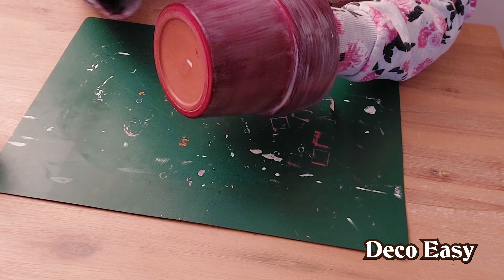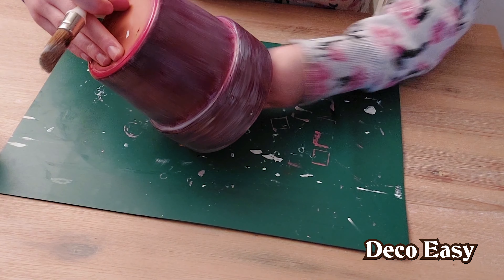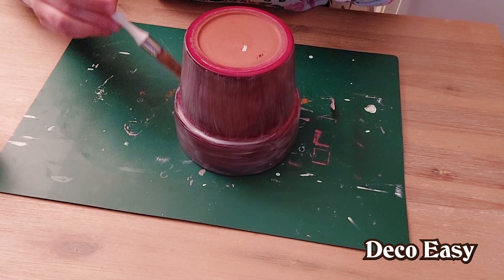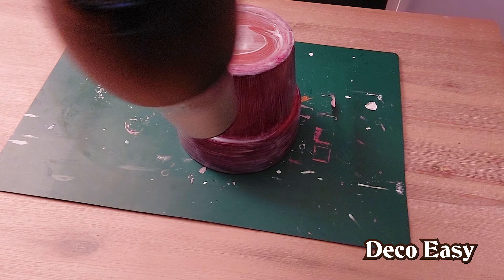You can make it dry quicker if you get your blow dryer and gently put some warm air upon the project. Here is the blow dryer and I'm gently blowing the glue dry.